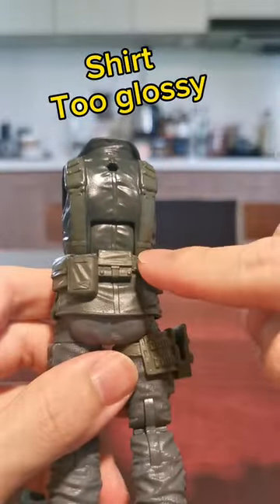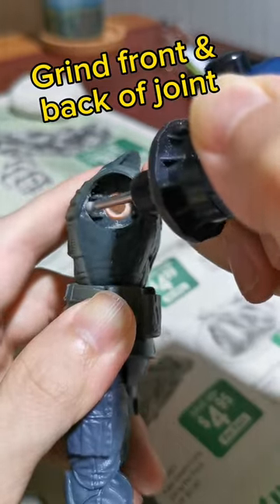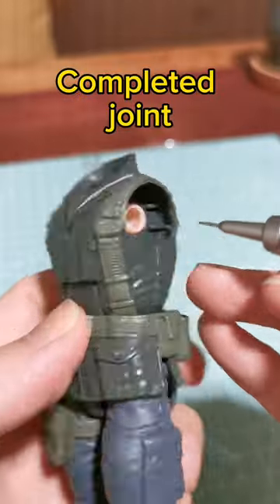Shirt to glossy, spray on top coat for matte finish, grind front and back of joint, file to smoothen edges, completed joint.